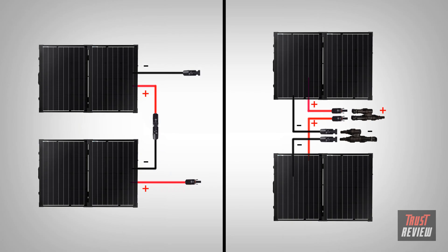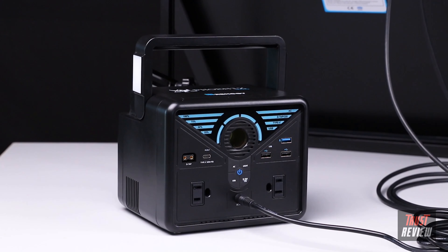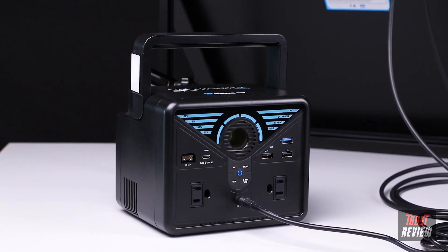You may also expand your solar system by connecting multiple solar suitcases in parallel or in series. We hope this video has helped you familiarize yourself with Renogy's 100-watt foldable solar suitcase without controller. Thank you for your purchase and have a wonderful day.